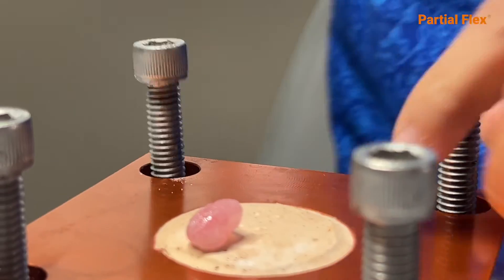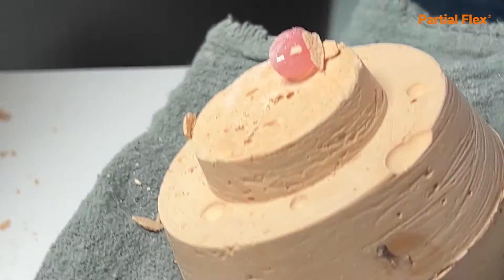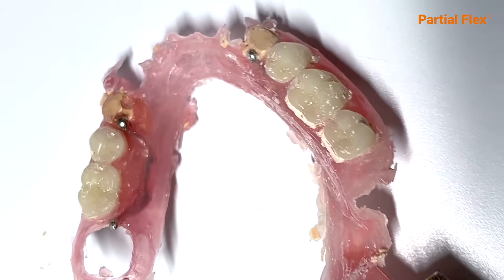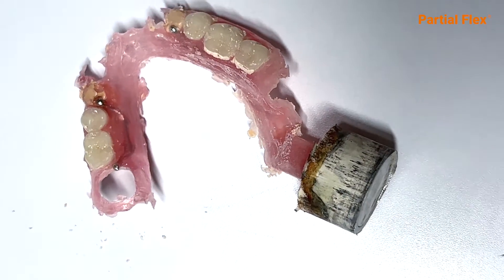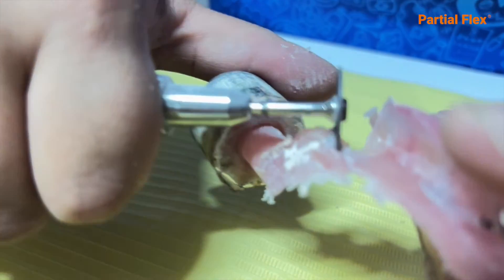After 25 minutes, open your flask by tapping the plaster firmly with a hammer. Recover your case. With just one sprue, the injection is recovered. Cut the sprue with a flexible diamond disc.